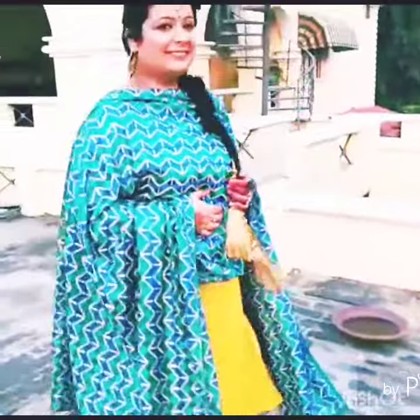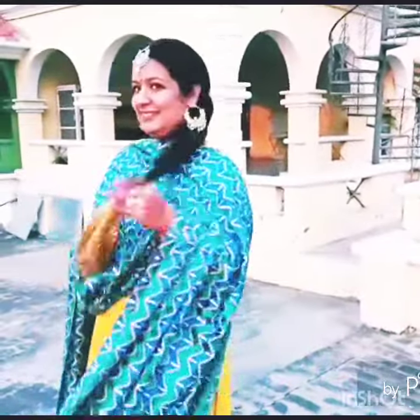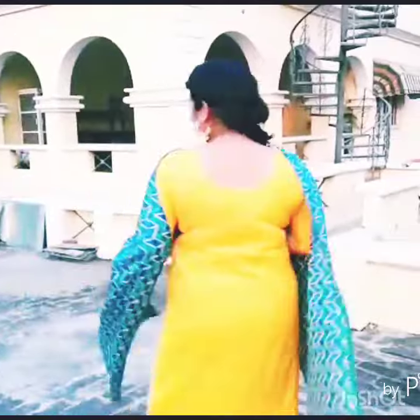For the fourth look, I have worn it with a patiala color. I have made a ponytail, and I have put on a tikka. The earrings have also changed, and the parandi and kangan have changed as well.